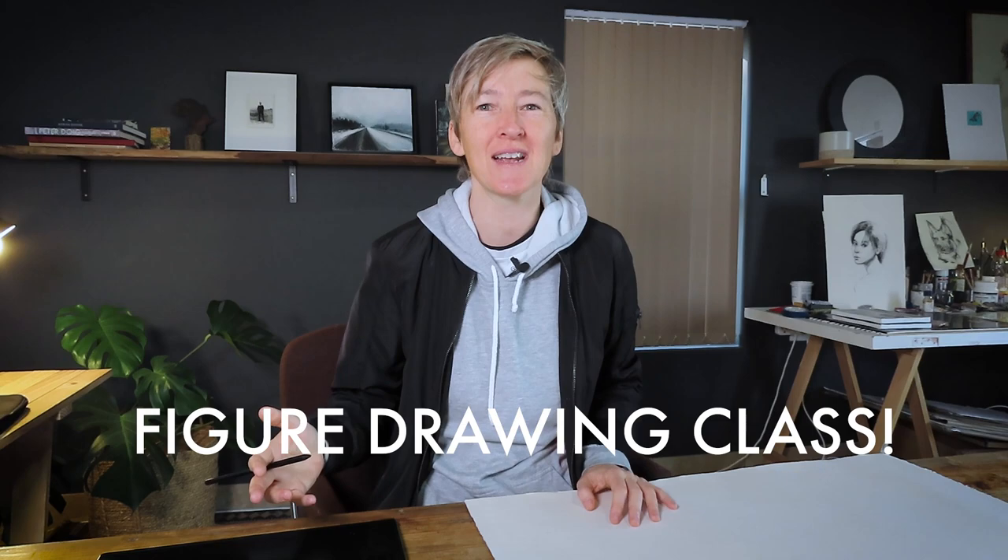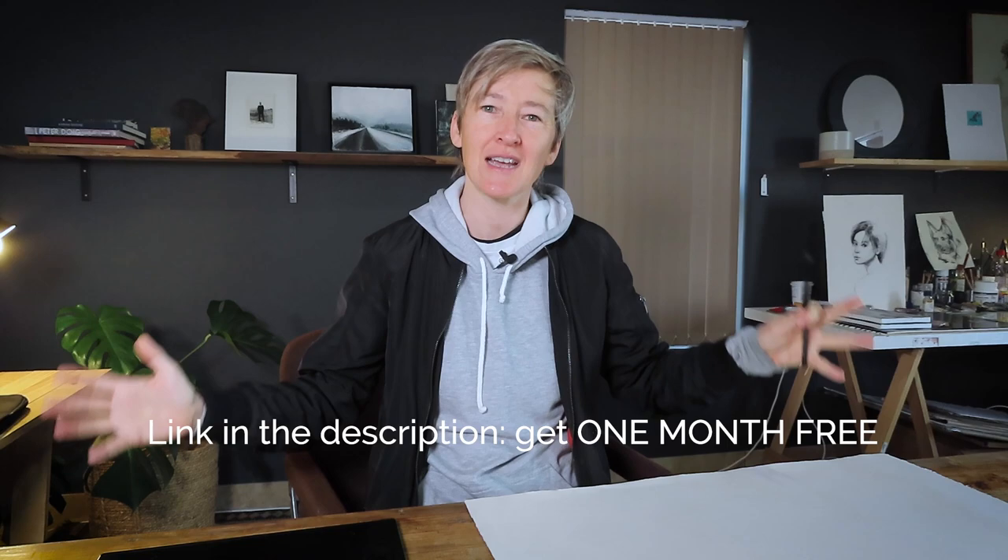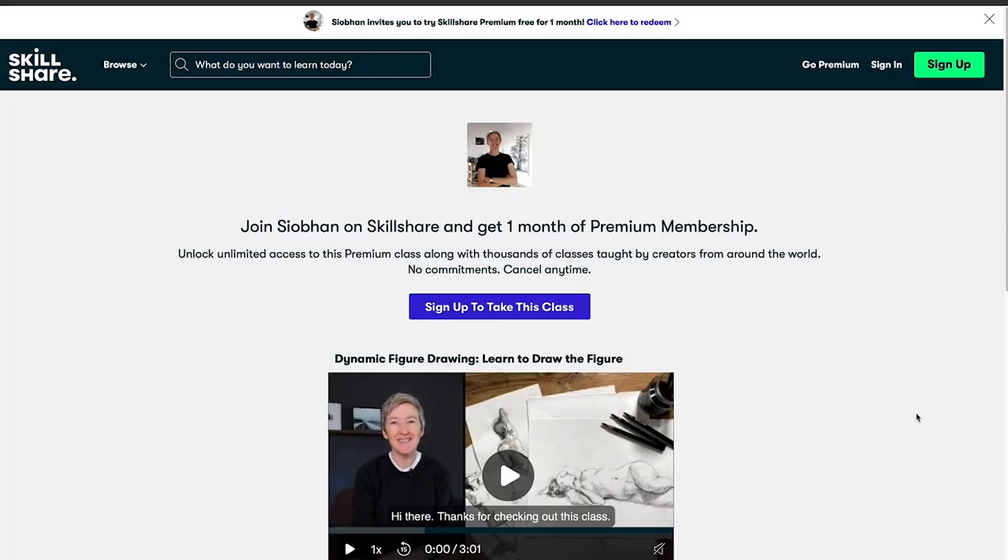Before we jump into the video, I just wanted to remind you that I've just published a figure drawing class on Skillshare, and Skillshare have given me a link for you to check it out plus get one month free of premium access. So if you use the link in the description below, you can check out all of Skillshare's catalogue for free for up to a month. I'd also love if you let me know in the comments below if you do join my class, because then I'll be sure to look out for you on the student list and give you feedback on your work and your drawings. Here's today's video — I hope you enjoy it. Let me know if you've got any questions or comments and I'll check back in with you at the end.